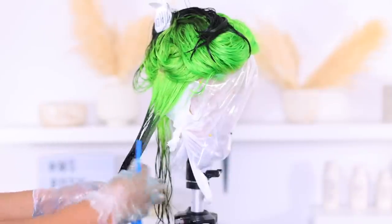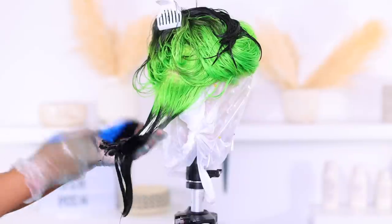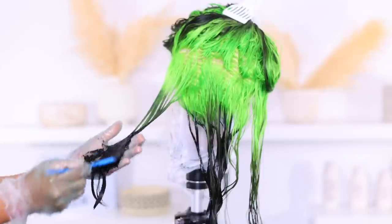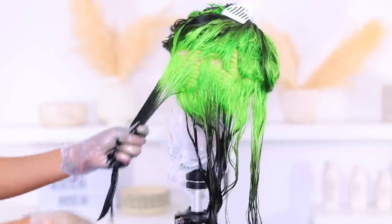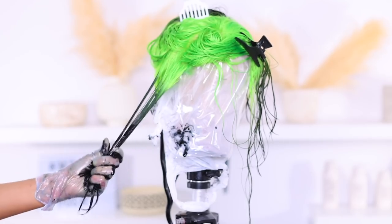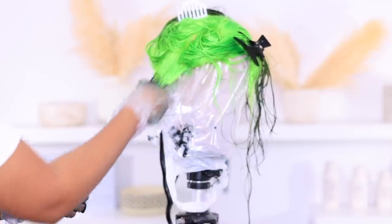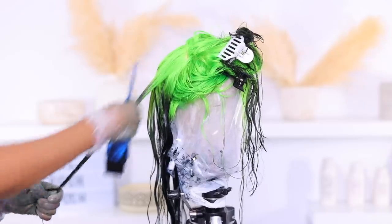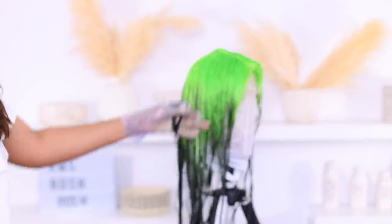I'm going in now and coloring the hair, taking it almost all the way to the roots. The plan was to have the roots in the back green as well, but I'm going to change that up towards the end. Once I was done I didn't like how it looked, so I decided to make the entire roots black in the back — no green peeping through. I just want the green roots on top.